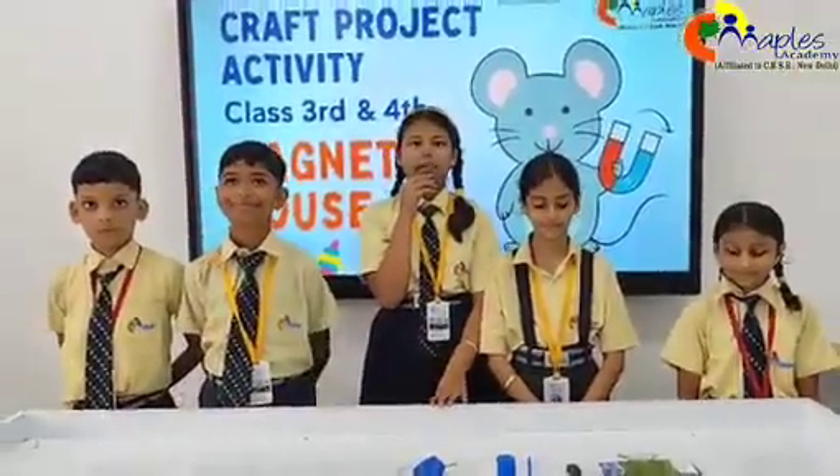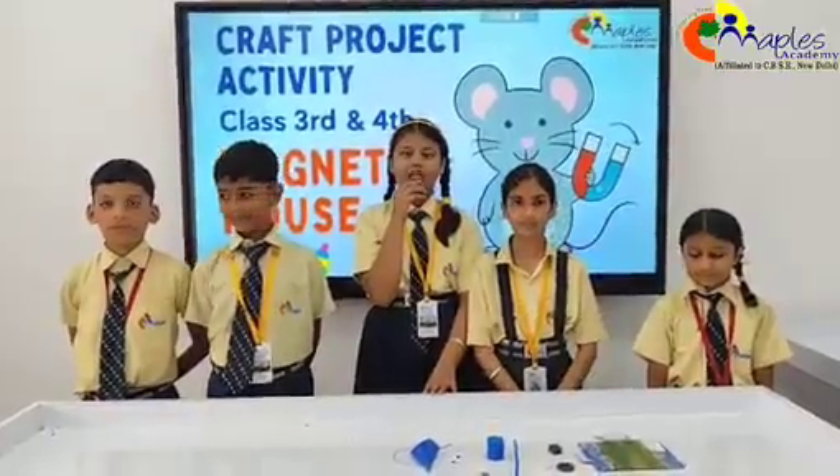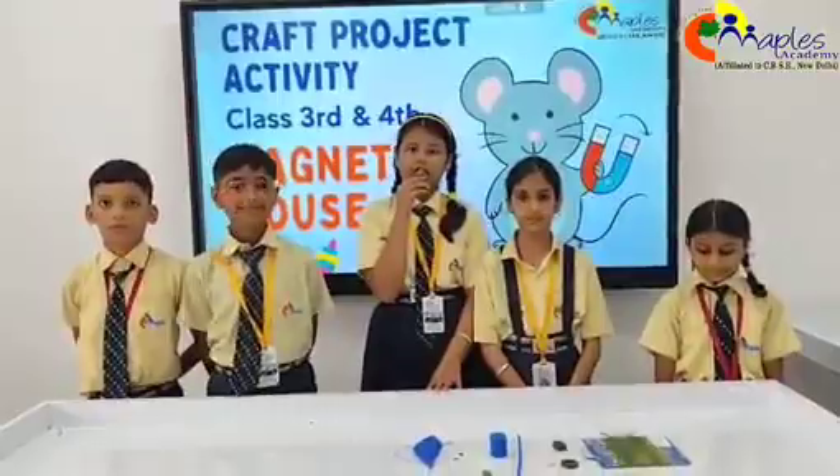Welcome to our craft project activity: Magnetic Mouse. In this video, we will make a moving mouse using magnets. Test it and learn while it is moving.